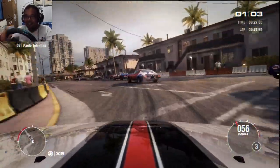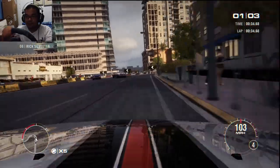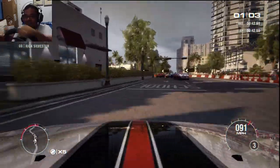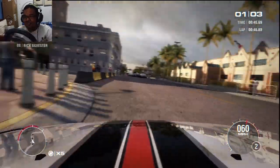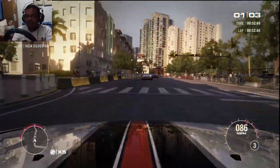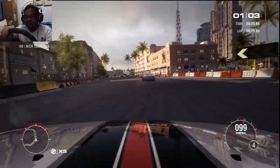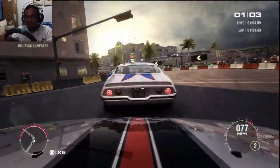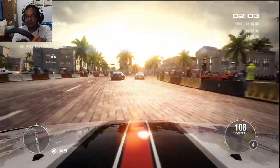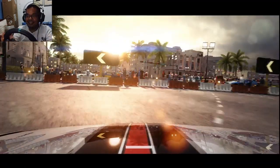Going to the inside — didn't give enough room. Counter-steer, there we go. Too close to the wall. This is not the track I'm used to. That was close. Cut those corners. Get the brakes. Let's try that again — flashback.